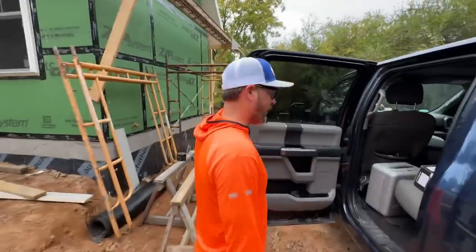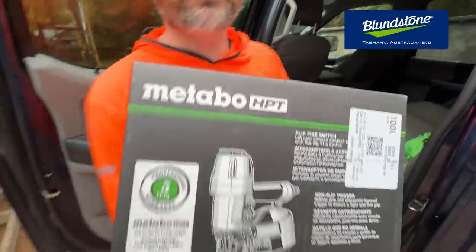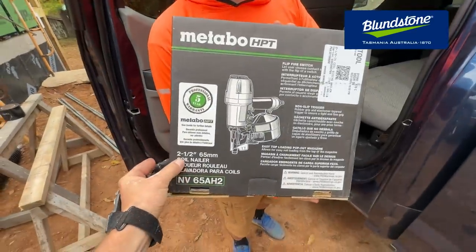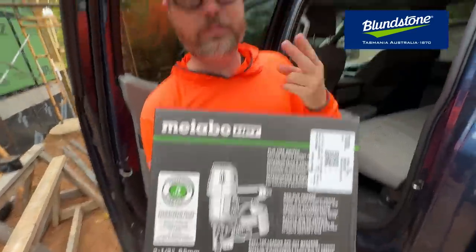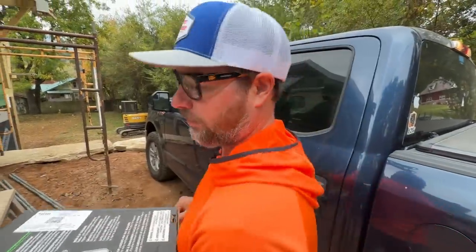That rooster is telling us it's time to go. What is it? A siding coil nailer — a two-and-a-half inch coil siding nailer! No way, that'll be number two so we can actually all work today. We'll play round robin with that other one. Did you buy any nails? No.